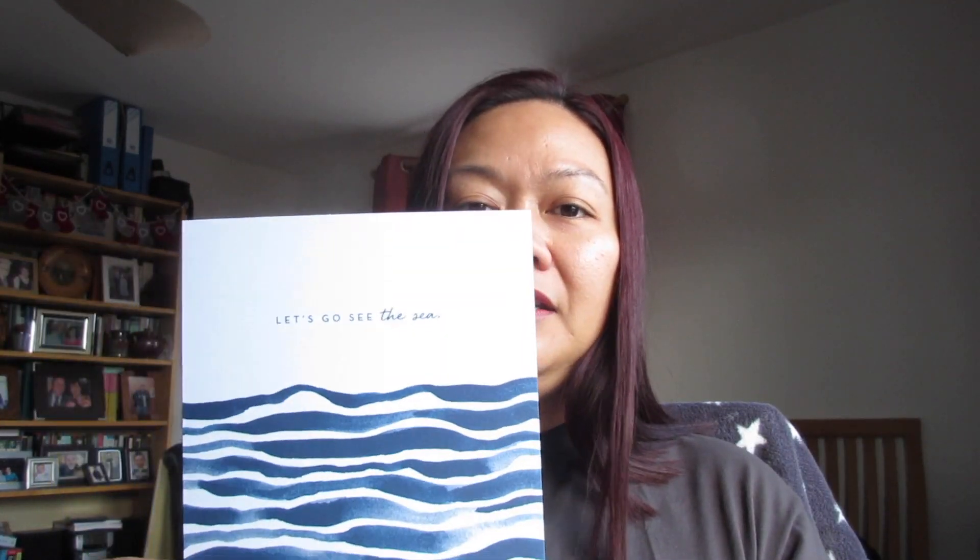On here it says 'Let's go to the sea,' which is fitting because I went home to the Philippines for my sister's wedding and we went to Boracay, which is one of the closest beautiful islands to where I live in my hometown in Iloilo. So I've already been to the sea! I wish I opened this box before I went on holiday, but it arrived while I was away.